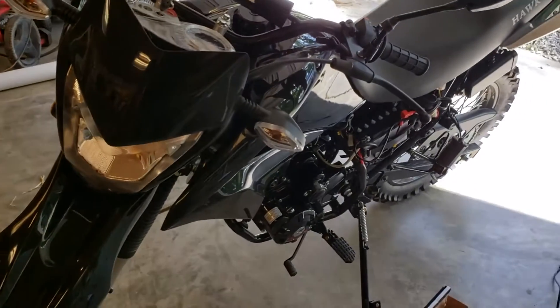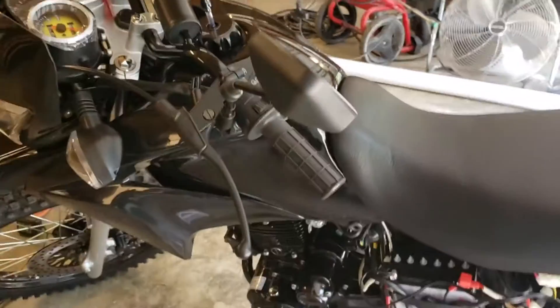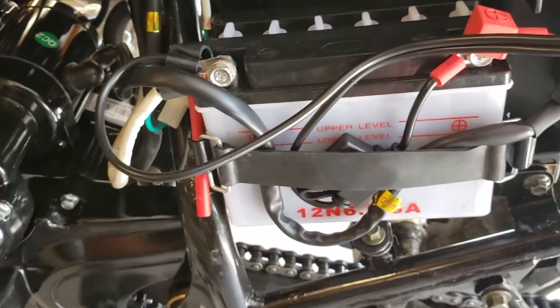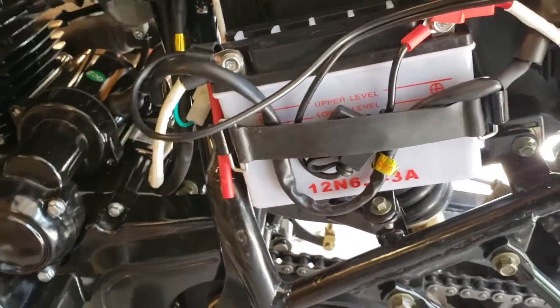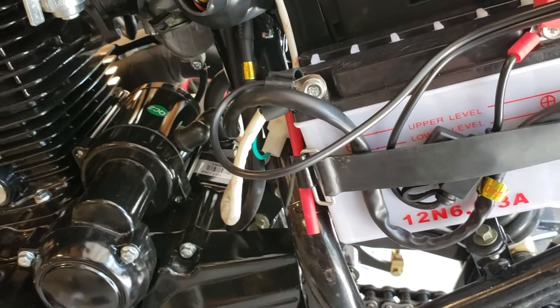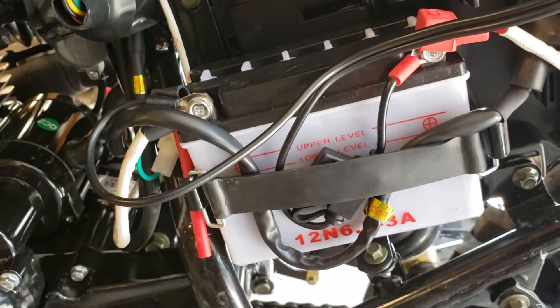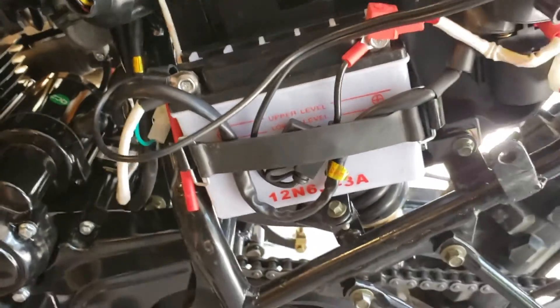I'm back with another quick Hot 250 upgrade video. One of the places the bike is lacking — and if you own one you'll realize this pretty quickly — is the battery. They give you a no-name lead acid battery that you have to put the acid in when you get it, and it does not last very long. You can upgrade to a lithium iron phosphate battery, but the problem is it's going to be a hundred dollars or more.